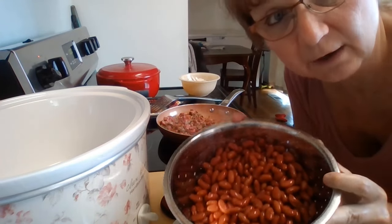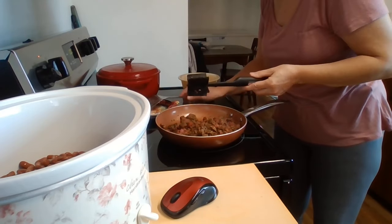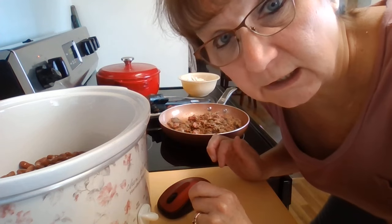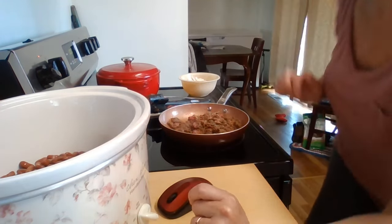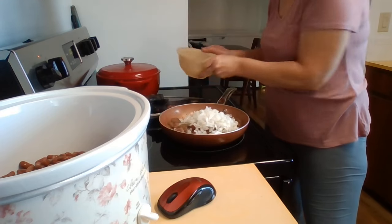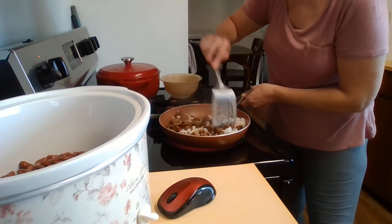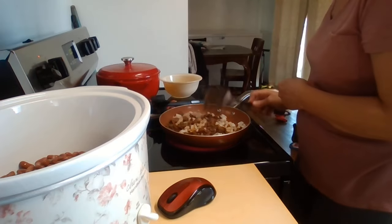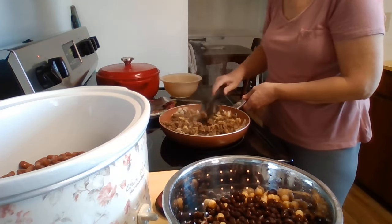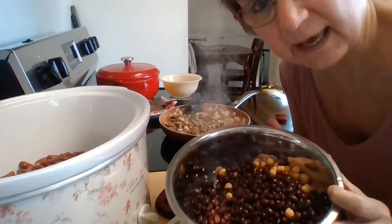I have my garbanzo beans and I'm going to be putting these in the crock pot. The meat still needs to cook, but I'm going to add the onions now because the meat is almost done — there is still some red in the meat. I'm going to drain the rest of my beans. I'll be adding the black beans and the garbanzo beans to the crock pot.